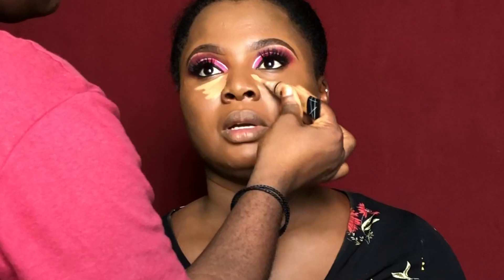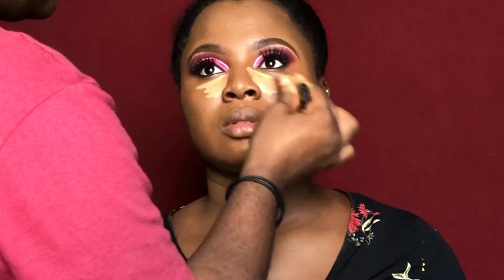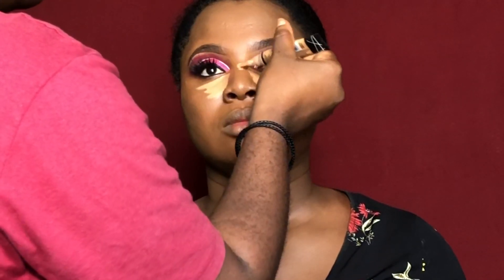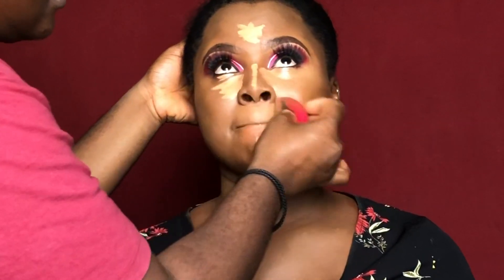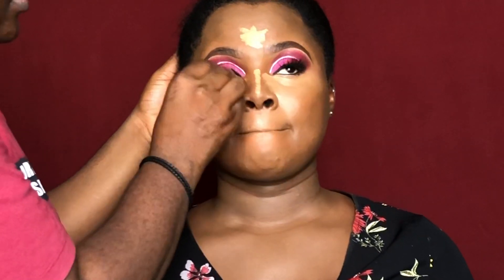I went in with the Maybelline Super Stay foundation — I'll definitely put everything down in the description box. Going in with my concealer now to highlight: I'm highlighting under her eyes, the bridge of her nose, her forehead, her cupid's bow, and her chin. I'm blending it in and the beauty blender I'm using is from Nuban Beauty.